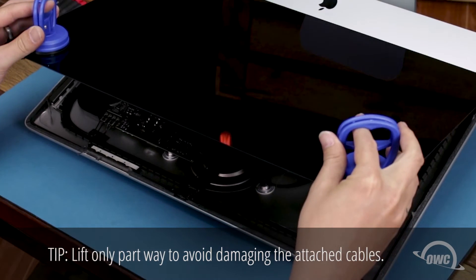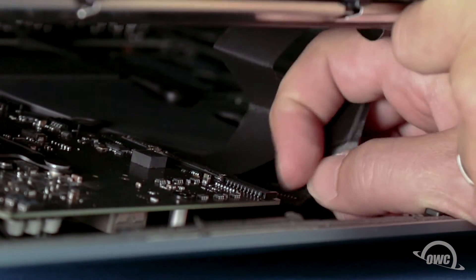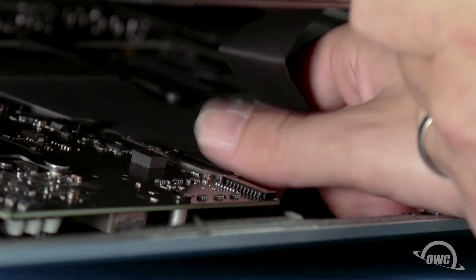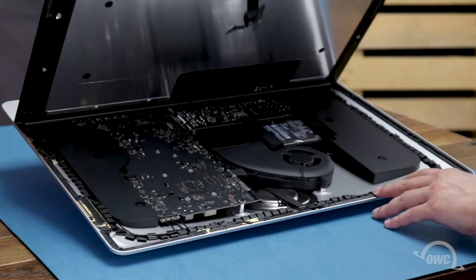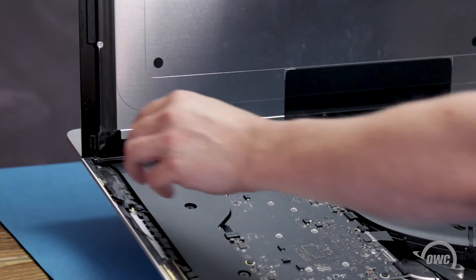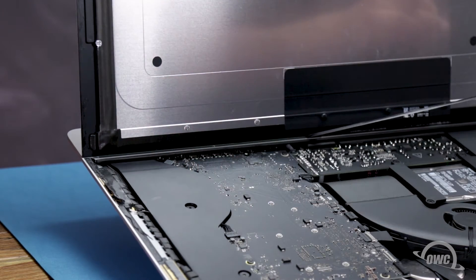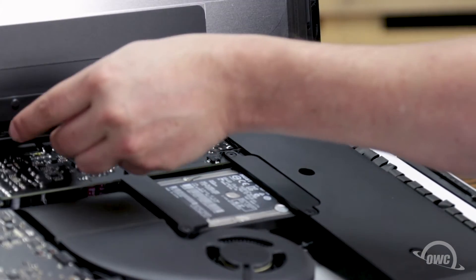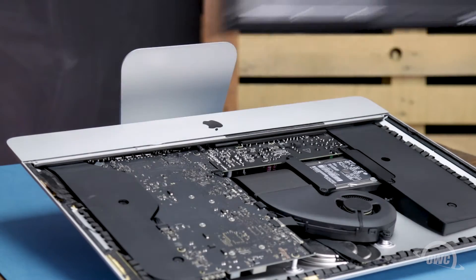Inside, near the top, you'll need to detach two cables. For the first, simply slide it out of its socket by its tabs. For the second cable, first lift up on the plastic tab to unlock the connector, then slide it out. You can then angle the display the rest of the way up and remove the adhesive holding the bottom of the display. Simply grab the tab on each side of the screen and slowly pull it towards the center until it comes free. Finally, use your opening tool to slit any remaining adhesive along the center edge, and you should be able to remove the display and set it aside.